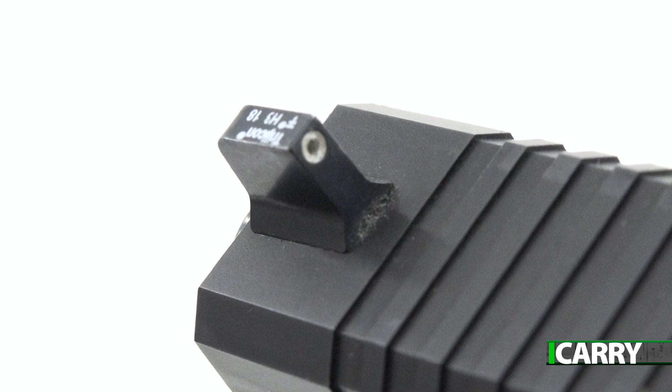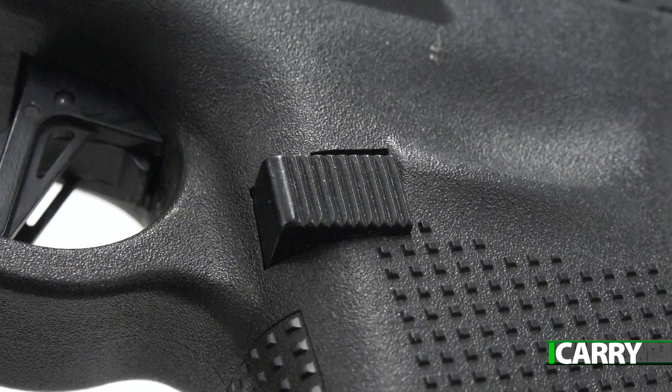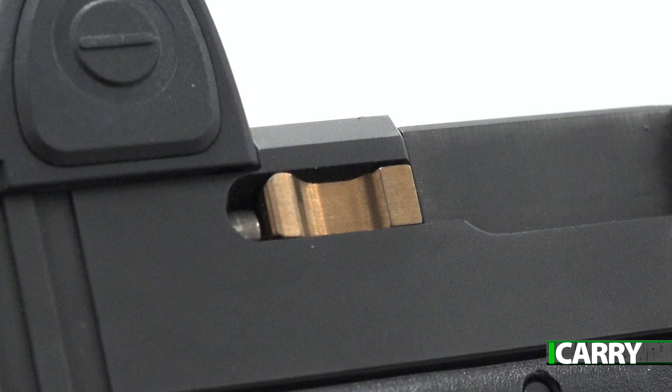Be aware though that the extended magwell can interfere with certain flared magazine floor plates. Want to add suppressor height sights? Plenty of options abound. Ditto upgrading the trigger or the barrel. Larger slide stop, bigger magazine release — all of these items exist in countless variety in the Glock G19 aftermarket world.